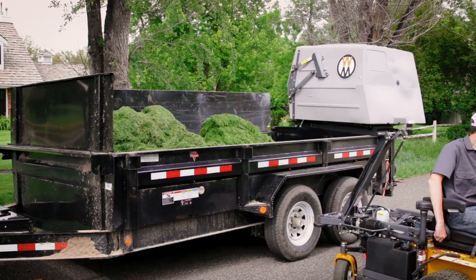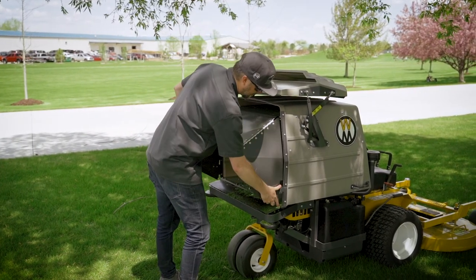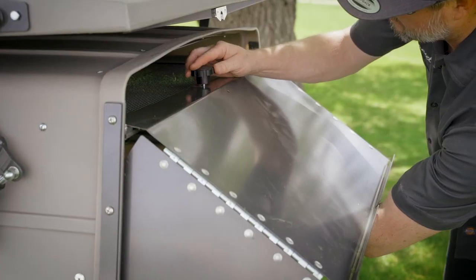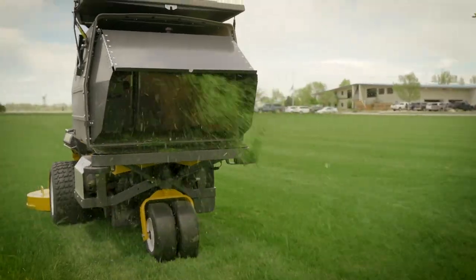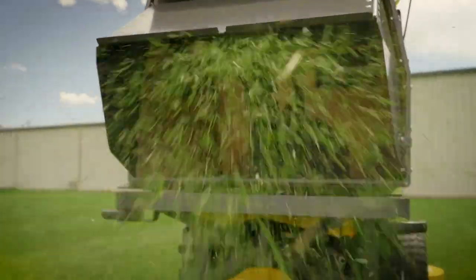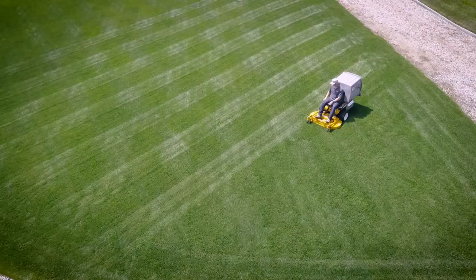Both functions are controlled by two toggle switches near the operator seat. A no-catch deflector easily installs in the catcher box door to allow non-collection rear discharge mowing. Clippings exiting the open GHS catcher are directed downward and evenly spread, minimizing clumping.